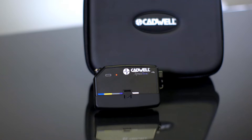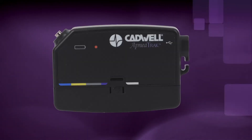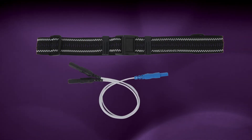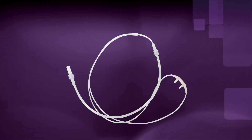If your provider gave you specific instructions, follow those instructions first. As you prepare for your home sleep test, please check the contents of your kit. Verify you have the apnea track, a chest belt cable with a blue input and two black connectors, and an airflow cannula with clear tubing.